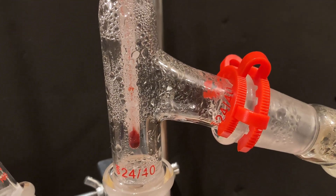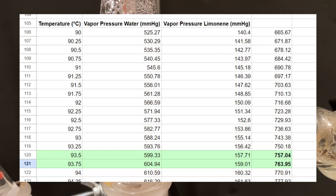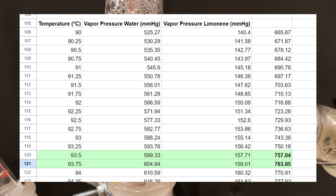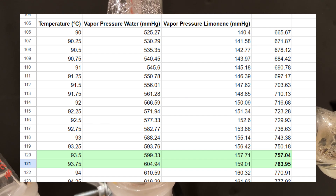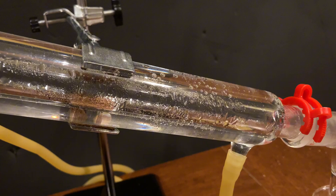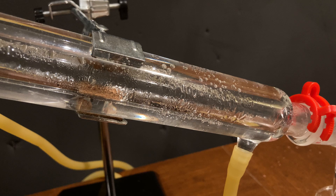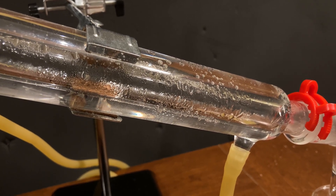The mixture also boils at a lower temperature than either component, at around 93 degrees Celsius, as seen on this table. This is the temperature when the vapor pressures of the two substances perfectly sum up to atmospheric pressure, or 760 millimeters of mercury. We often use this technique to distill oils from any plants, because oils usually have a high vapor pressure, and that's also a reason why they're so volatile and we can smell them so strongly.